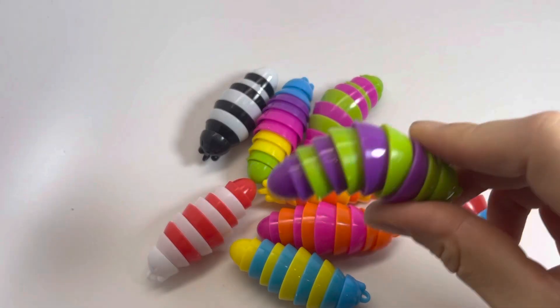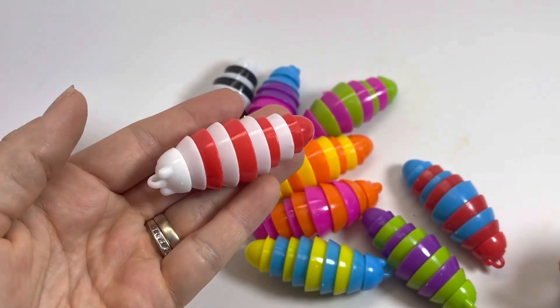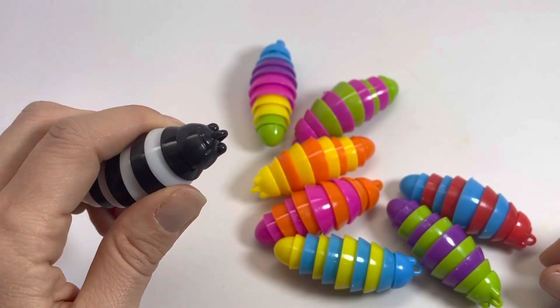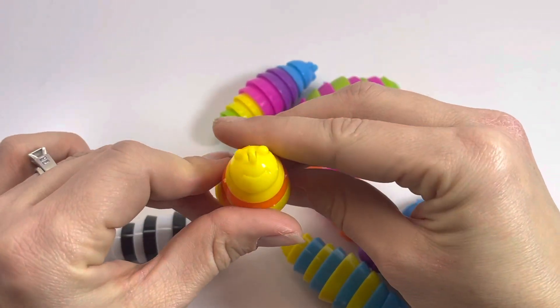Here are some miniature sized wiggle slug fidgets. You can see that they're pretty tiny in your hands. They do have a little hole on them so you can attach them to something like a keychain, and they have a little face on them — a little caterpillar face. You can see right there.